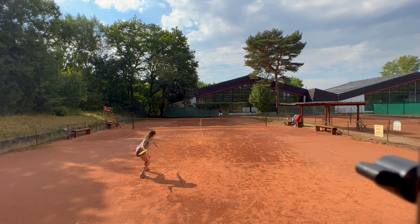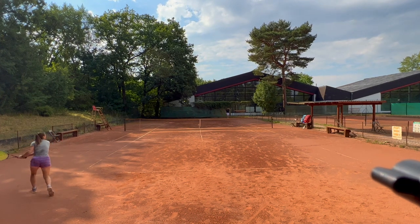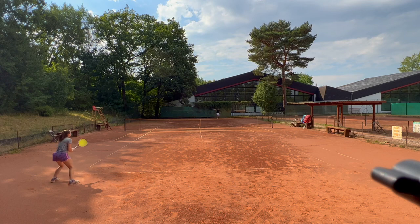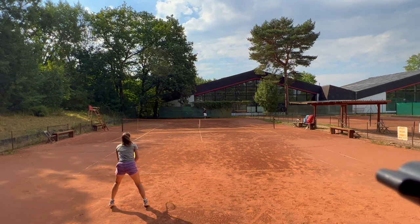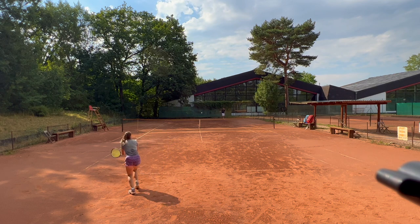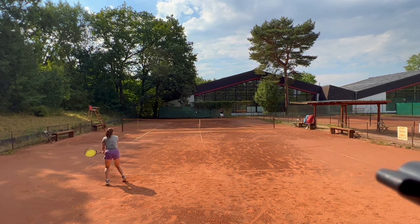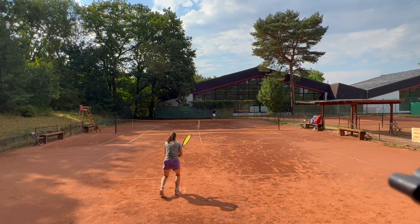Now we're moving over to the backhand side, still doing cross-courts. It doesn't mean I'm only going to hit backhands — I might be hitting some forehands in between. I'm trying to figure out what kind of shot I can use in which situation without feeling uncomfortable, because in a match you need to realize what shots you can comfortably hit so you make decisions that don't put you at a disadvantageous position. I'm using a lot of slice but in between trying to accelerate my two-handed or one-handed backhand depending on the situation.